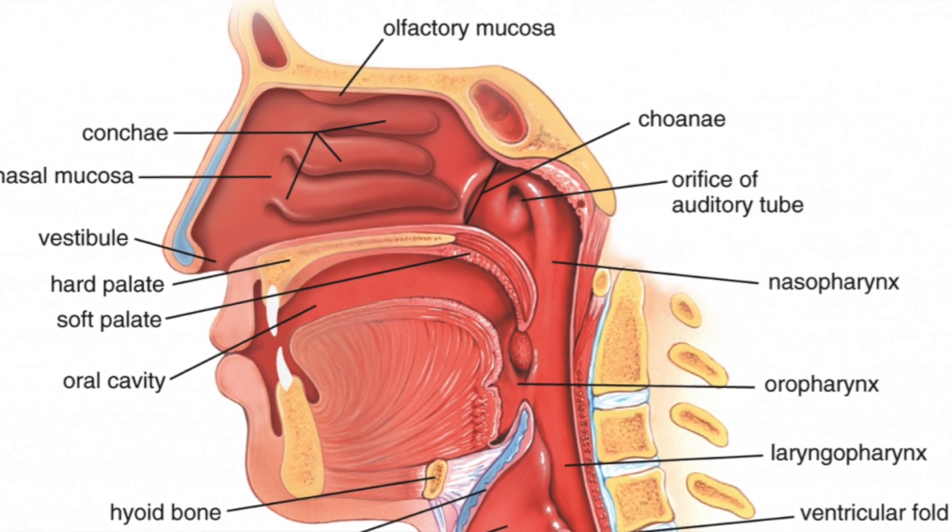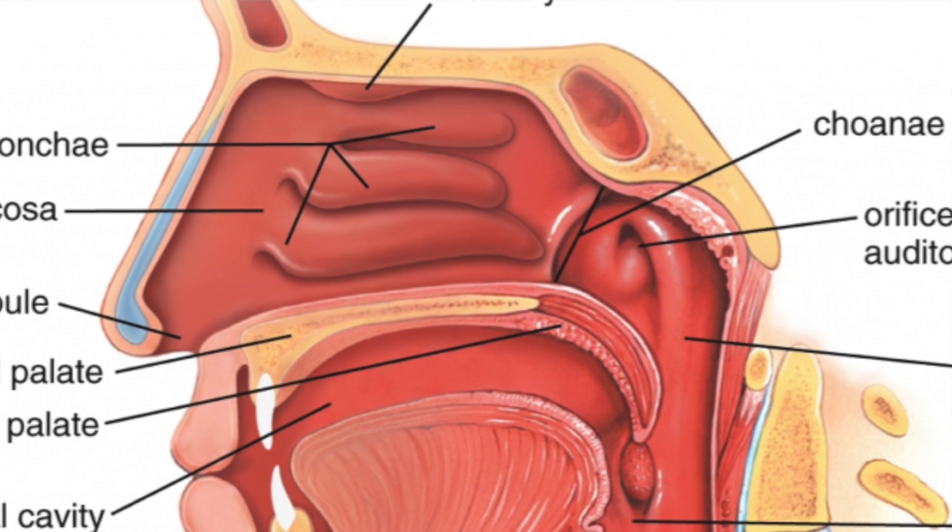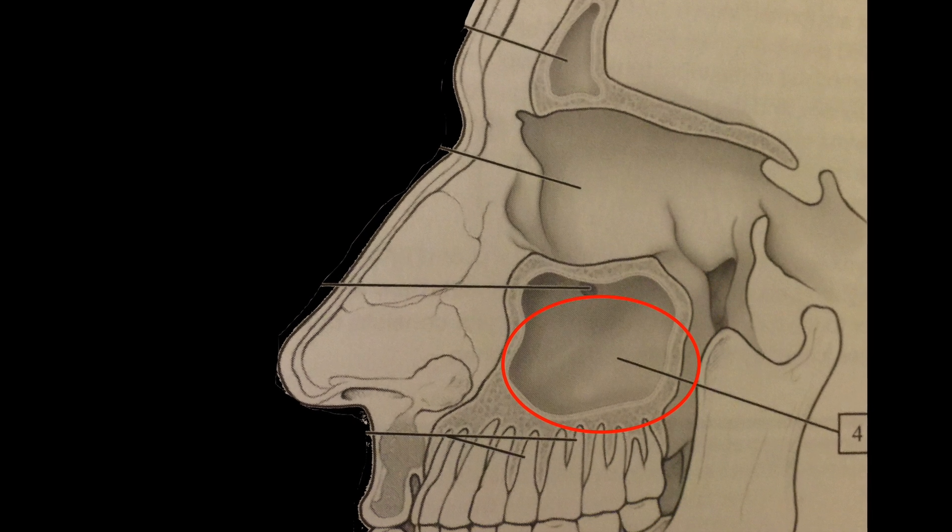To understand what a sinus lift actually is, we need to understand a little bit about the anatomy of the head. There are a couple of air pockets or air sinuses. The easiest one to visualize is right behind your nose — there's a channel which connects your nose all the way down to your throat, called the nasal cavity. It's just a chamber that lets air pass straight down. To the side of the nose and underneath your eye, inside your cheekbone, there's another cavity called the maxillary air sinus.